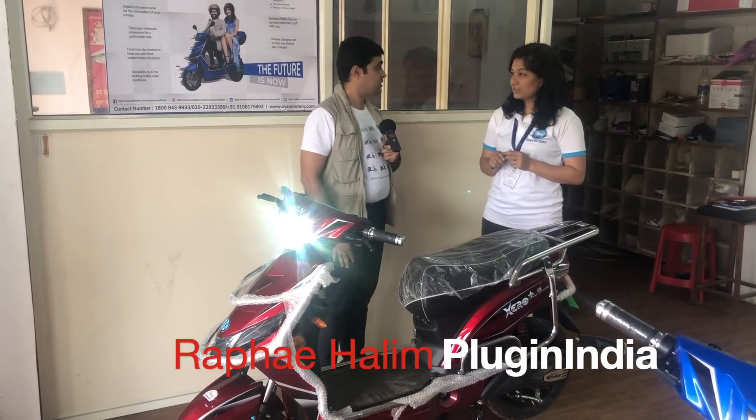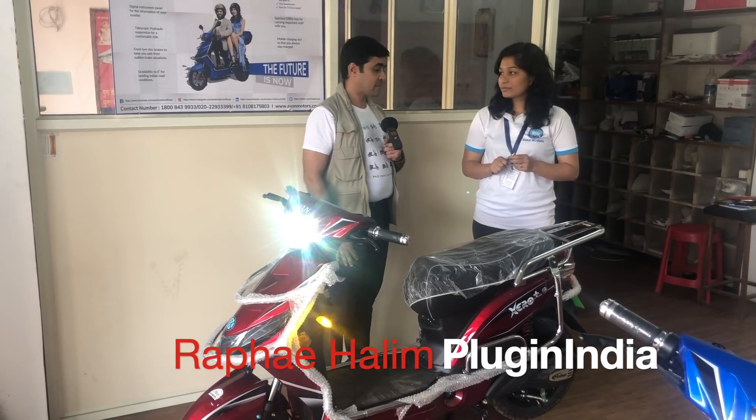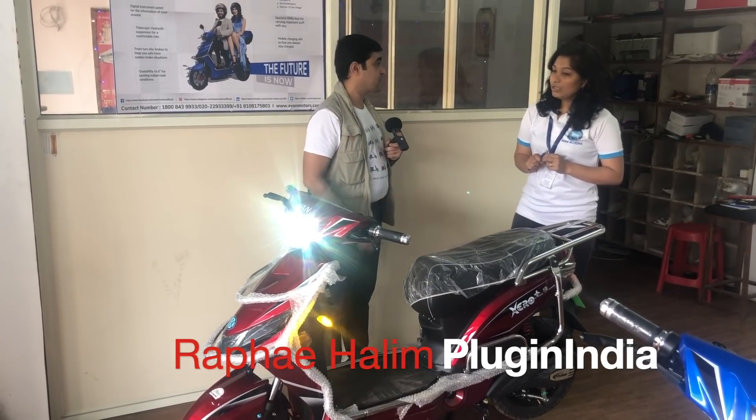We're here with Prajakta from Avan Motors and she's going to tell us about the Zero Plus. Prajakta, tell us about this scooter, its specifications and features.